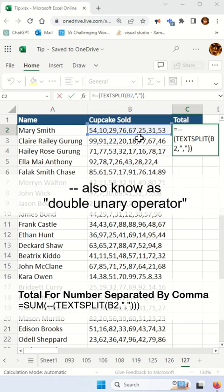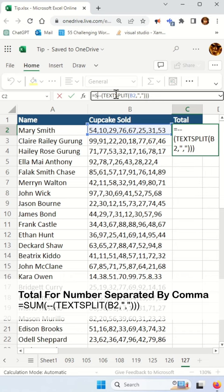Once that's done, you use the good old SUM function and then you are done for that row. To apply it to all rows, just drag on the handler and you are done.